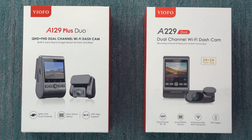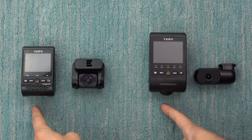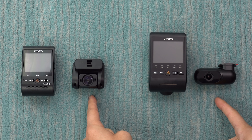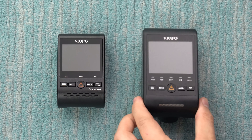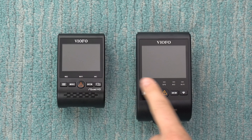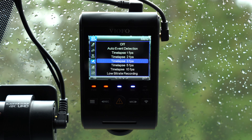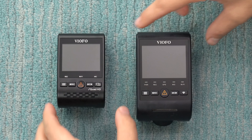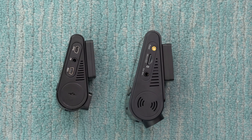Taking a closer look at both dash cams, Viofo has updated the design of both the front and rear cameras. The A229 is now definitely larger than the A129 series, and Viofo says this is for two primary reasons. Number one, you've got a larger display — the screen grows from two inches to 2.4 inches, which makes it easier to read, change settings, or play back footage. The second reason is improved cooling, with additional vents now visible on the larger dash cam.